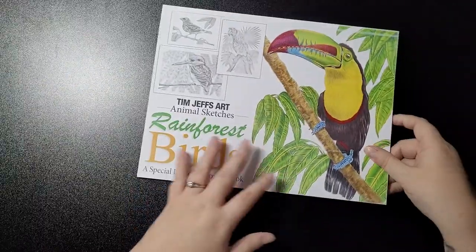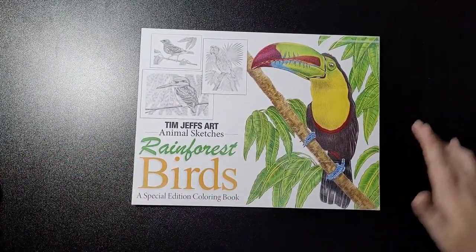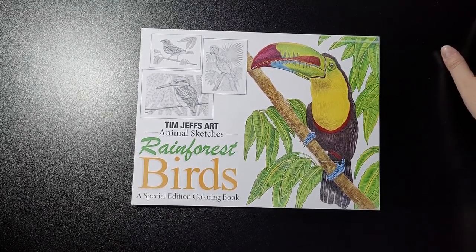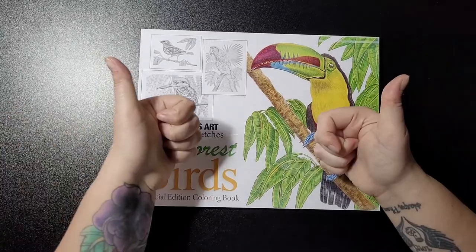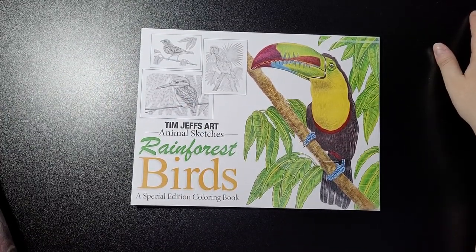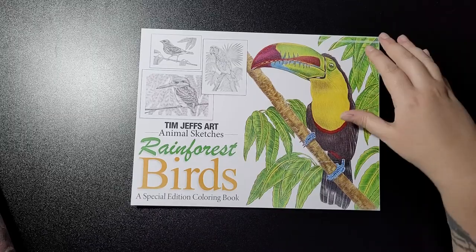Definitely one to add to your collection if you've already started collecting his books. Click that notification bell so you get a notification every time I upload new content. If you don't mind subscribing, I'd really appreciate your support. If there's anything you want me to review or flip through, drop me a comment — I will get back to you as soon as I can. As always, take care and I'll speak to you soon, bye!